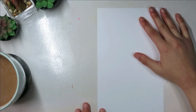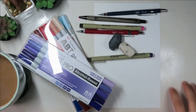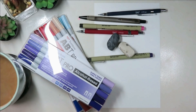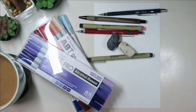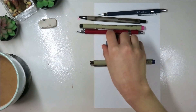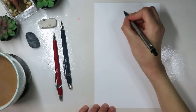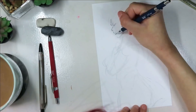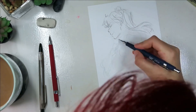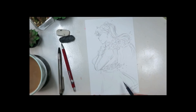I actually recorded this video once already and then I hated how it came out — I hated the drawing, hated the video, it was just a bad time. But I didn't want to just not review these markers, so I decided to give it another go. So here we are, hello and welcome back to my channel. Originally when I was going to review these markers I had it filmed in a sketch vlog format, but it didn't really go well, so I'm doing this instead.